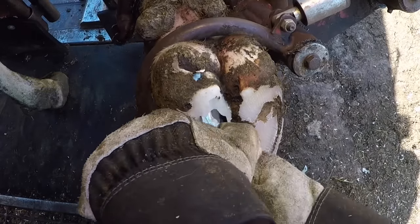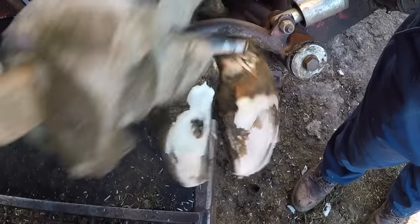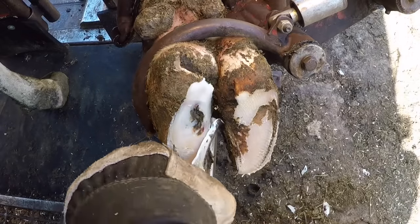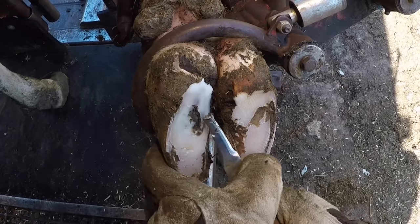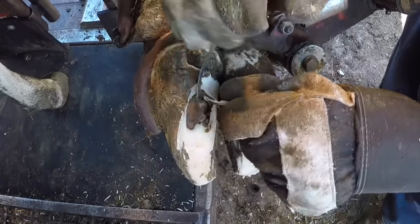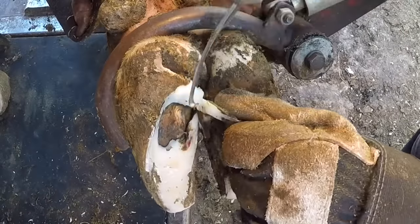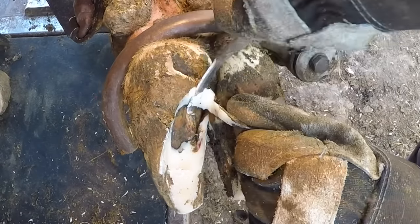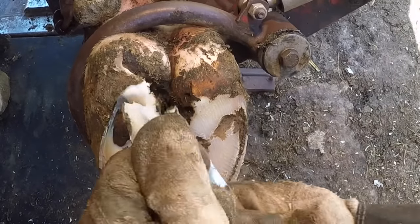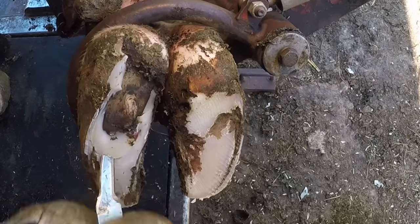One of the theories behind ulcer formation is that an individual claw becomes overburdened, becomes out of balance — you get too much weight focused on that particular claw, and that's what would then form an ulcer. What we see here would tend to make that seem true, right? We had a lot of buildup on that claw compared to that lateral claw. But the one problem with that is that that's not a typical growth pattern for a cow's foot.